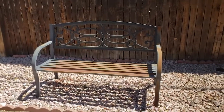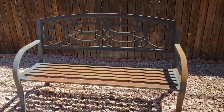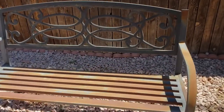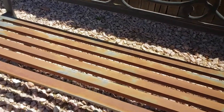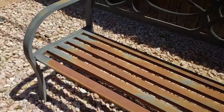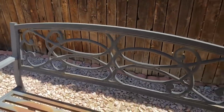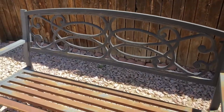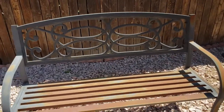Here's the bench I'm going to be refinishing. You can see that it started out black, which a lot of metal and wrought iron furniture does, which sort of begs the question why, since it's always too hot to sit in when you have it in the sun. You can see that the bench has gotten pretty rusty, and even the black portions have gotten really dull and washed out looking.